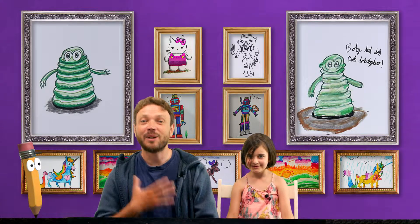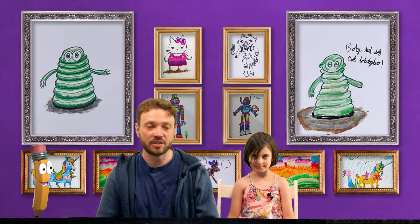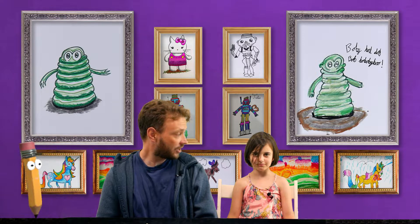Hello and welcome to The Magic Pencil. My name is Andrew and this is Yuli and today we're going to be doing a demonstration on how to draw.